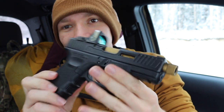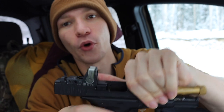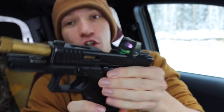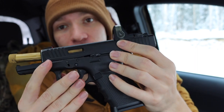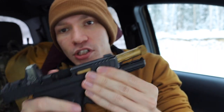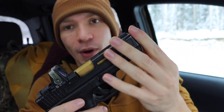So without further ado, please don't forget to comment, like, share, subscribe, and check out the Patreon and Instagram. Both guns are unloaded. Today we're looking at the Gen 4, which is a bit of a modded-out version — a 'Gucci Glock' if you will. It has an aftermarket slide with a Trijicon RMR, some night sights, an aftermarket barrel that is threaded.